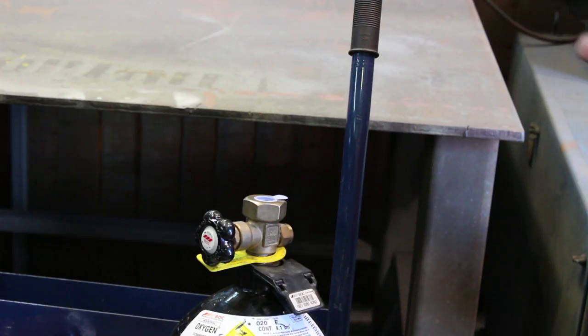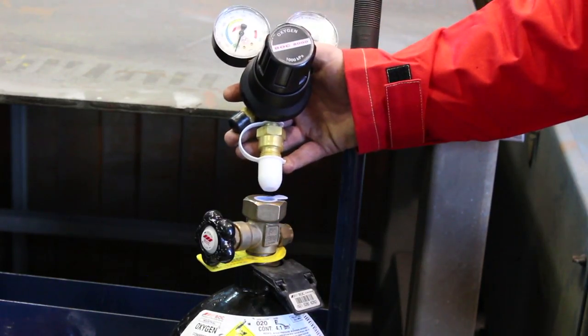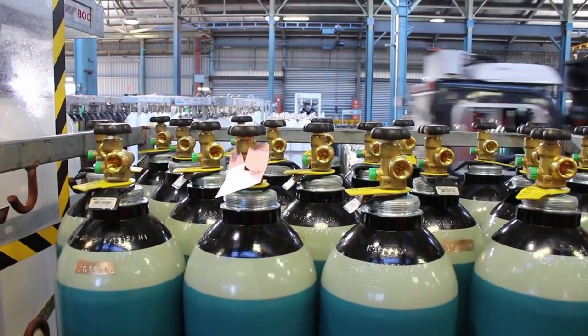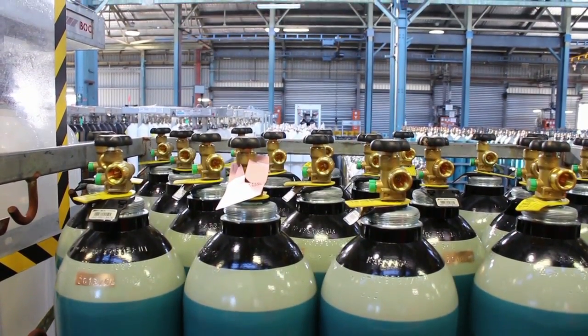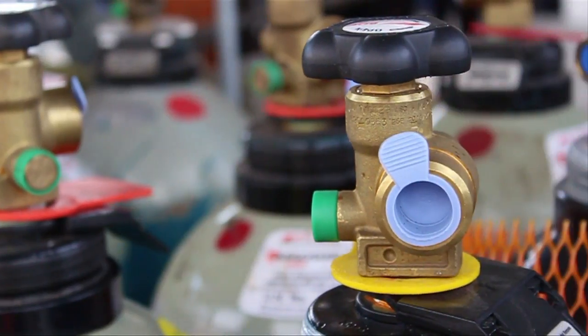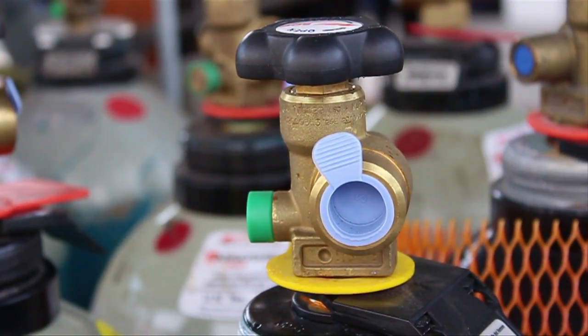The top outlet valve is the traditional valve that was developed to be used with vertical inlet regulators. With improving technology, BOC has started introducing side outlet valves which can be used with side inlet regulators. Each valve outlet is specifically threaded to receive commercially available pressure regulators.